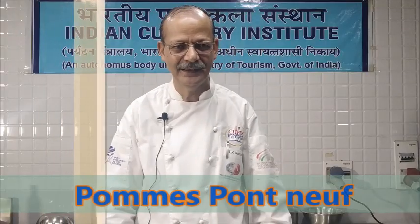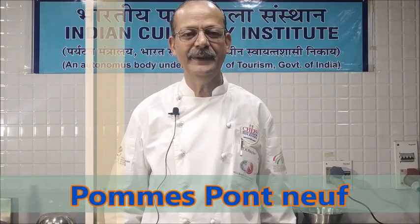Hello viewers, today we are going to make Pomme Pont Neuf. Pomme Pont Neuf is similar to finger chips, but the size is bigger. For finger chips the size was 0.6 centimeters by 0.6 centimeters and 5 to 6 centimeters in length, but for Pomme Pont Neuf the size is 1 centimeter by 1 centimeter and about 6 to 7 centimeters in length.